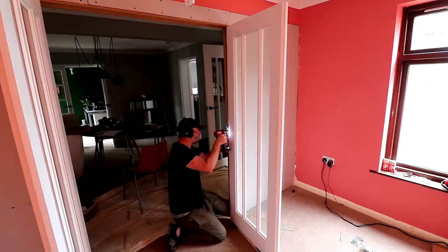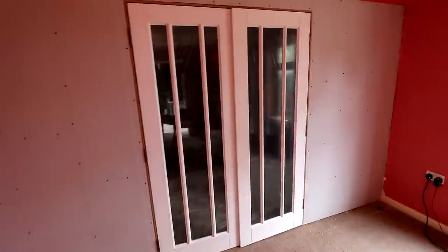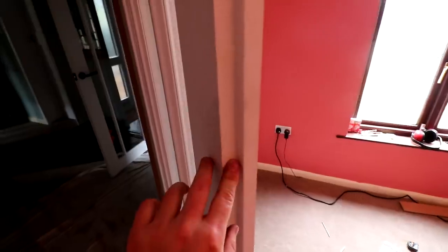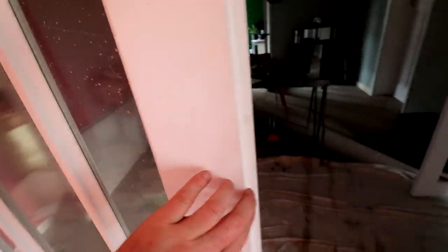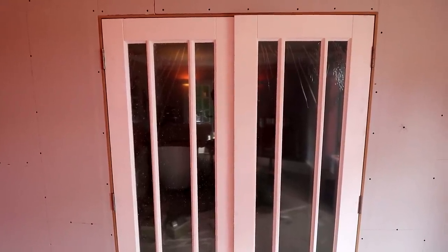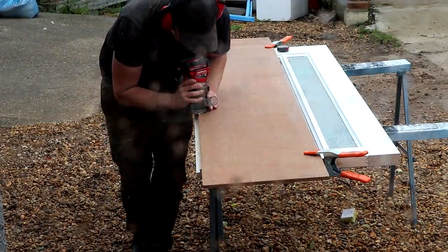I did the same with the second door — making cuts at the bottom and fixing it in place. Both doors are now fitted, the gap along the top and bottom looks good and consistent, but the doors don't quite close together. I need to take off about 10mm at the top and about 4 or 5mm at the bottom. As I've got a rebate on the edge of each door, I decided the best option was to take a little off the meeting edges and recreate that rebate rather than re-cutting the hinges.